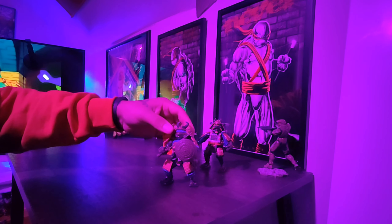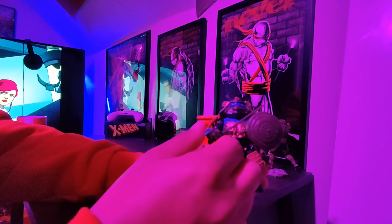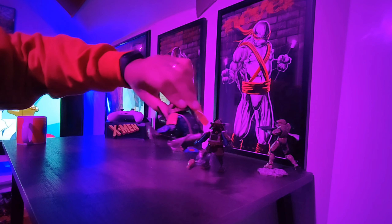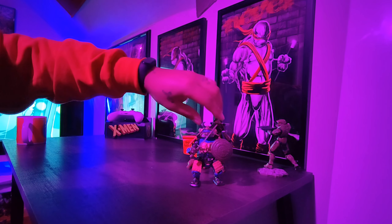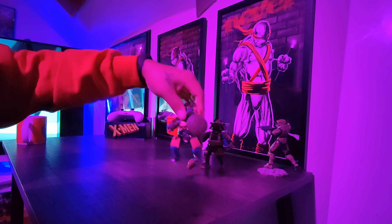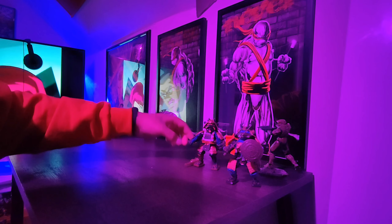Then I got this guy — I think this is Leonardo. I get most of my stuff from eBay; at least you kind of have to with the retro stuff. This guy came with everything, but he's not from the movies — he's from one of the samurai waves, not from the movie. So we got that one, and then this one is from the actual 90s movie wave.